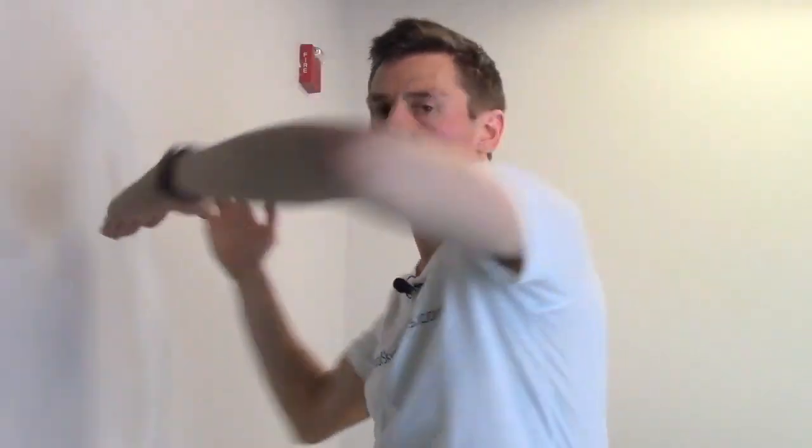IndoorSkydivingTips.com — my name is Henry, and today we're going to be talking about how to turn inside the tunnel using our knees in our belly flying position. So we've been using our hands to turn for a long time now — either using them as rudders, push turns, or as big giant wings, or just dropping that elbow to turn. But now that we're starting to get into more advanced belly flying, we need to free up our hands.